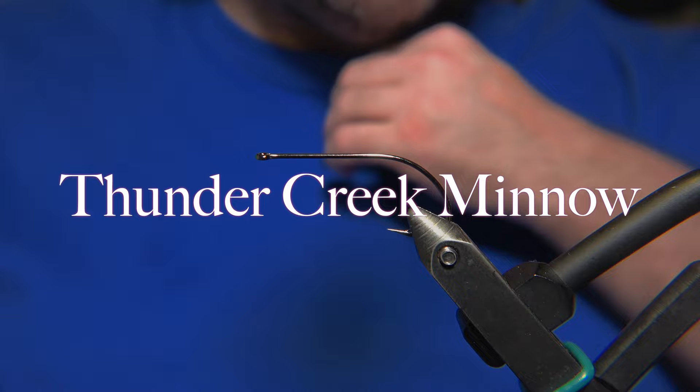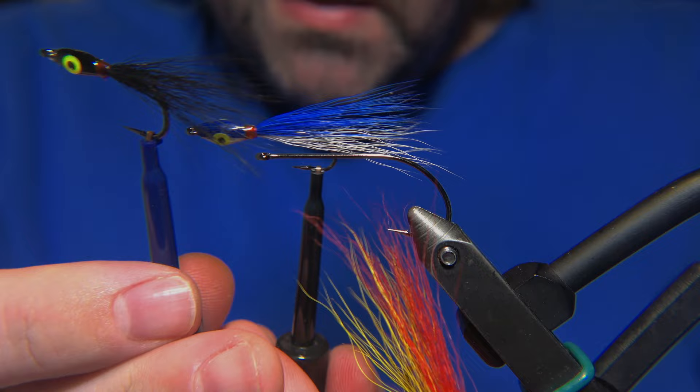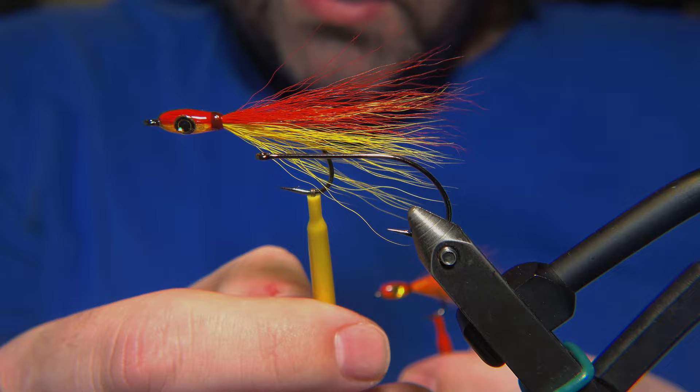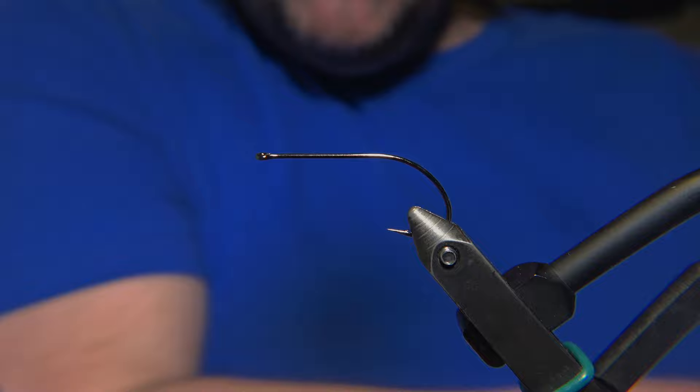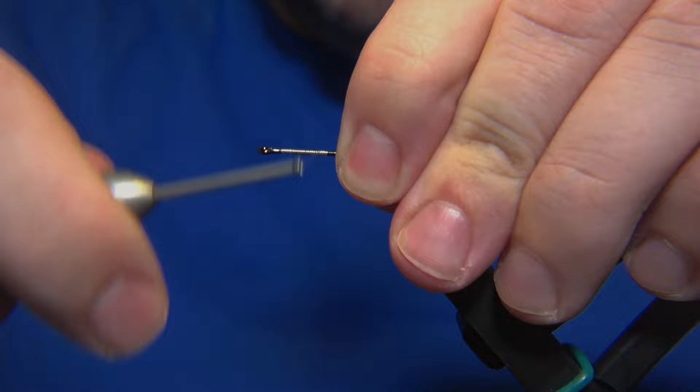What's up guys, and welcome to E-Bars Flavor Shop. Today we are going to be tying the Thunder Creek Minnow, which originated from the U.S. We have some of them right here in blue, black, white, red, yellow, and orange. Unfortunately, because of the length of the original clip, we have to fast forward this one and I will just stop the sound on it as we go.